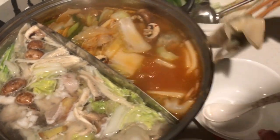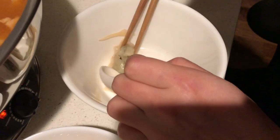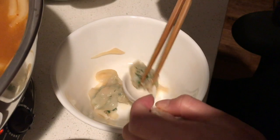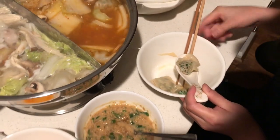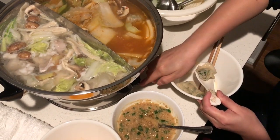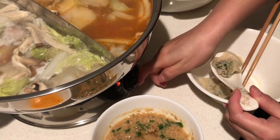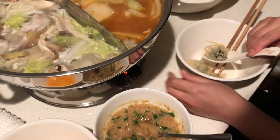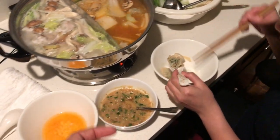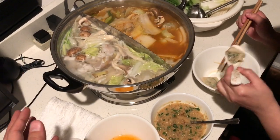The dumplings we added while it was boiling — let's see if they're cooked now. We're going to lower the temperature. Be careful, don't touch the pan, it's really hot. The hot pot looks pretty nice. It's pretty big for two people though.